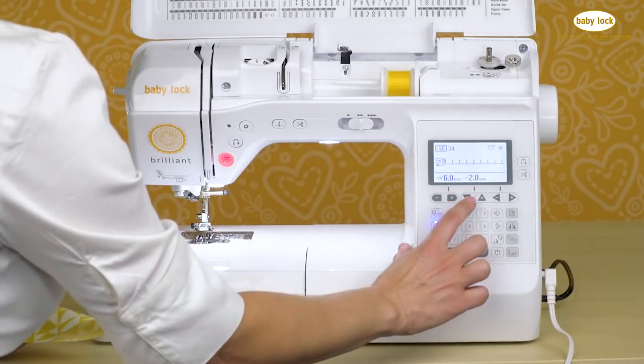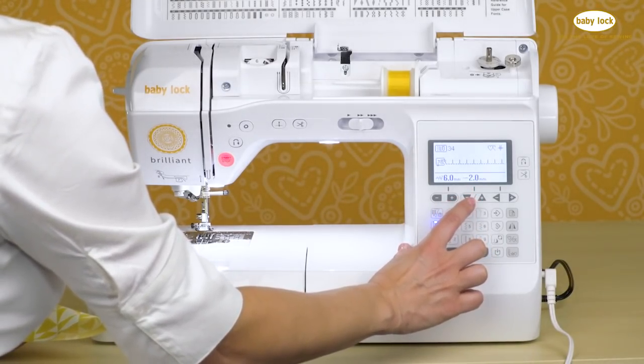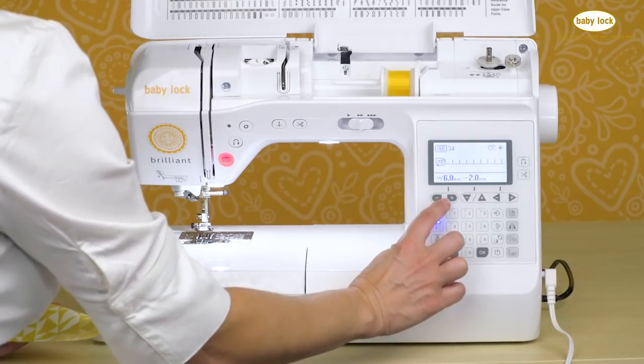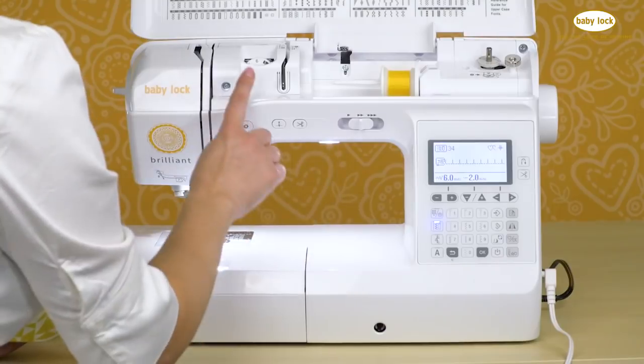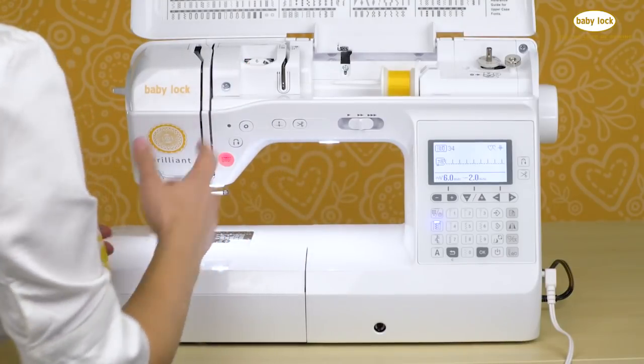I adjusted the stitch length to 2.0 — a fairly short stitch length — and made it much wider at 6.0 on the stitch width. I also increased the tension all the way to a six.